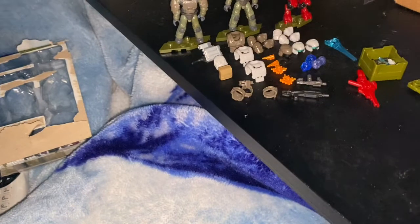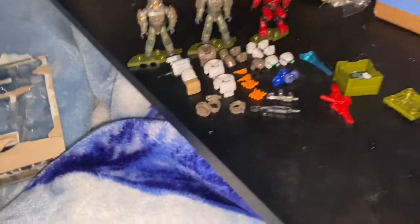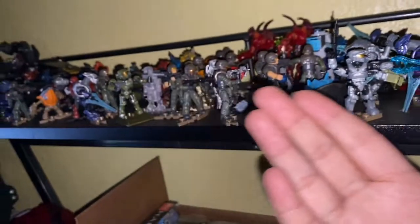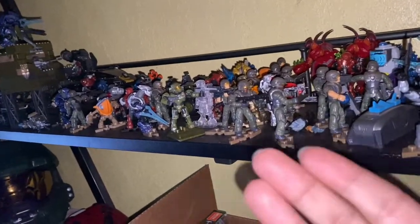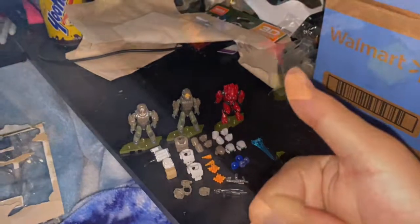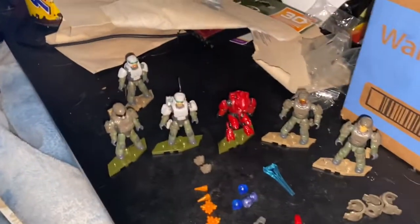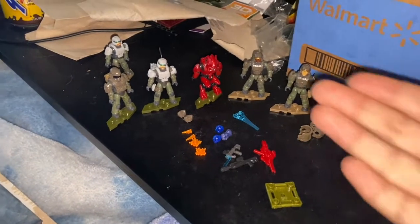Now what I'm gonna do is customize these figures and then bring some of my marines down from the shelf — as you can tell I have a lot of them — and customize them too. I'll be back with that. Alright everyone, now this is what I can build with everything.